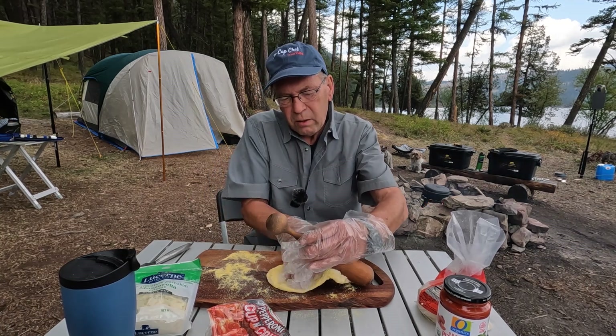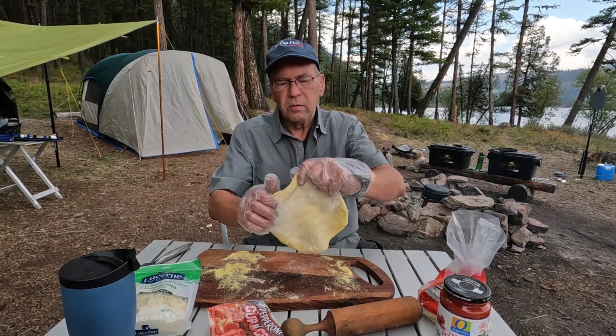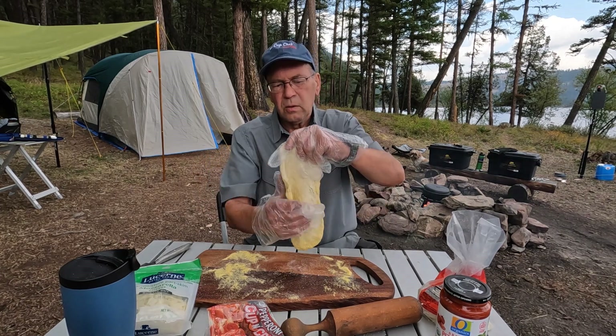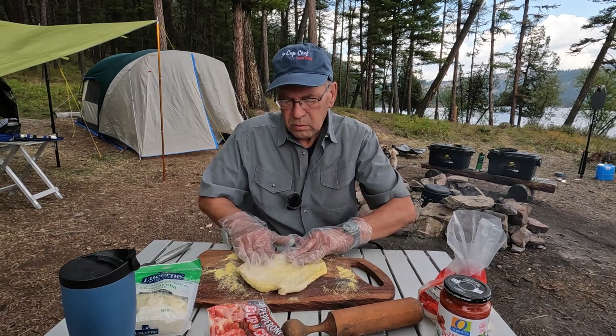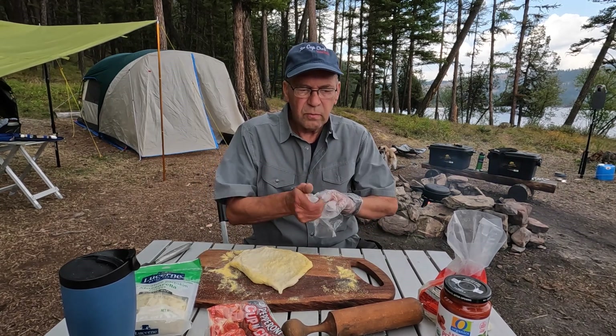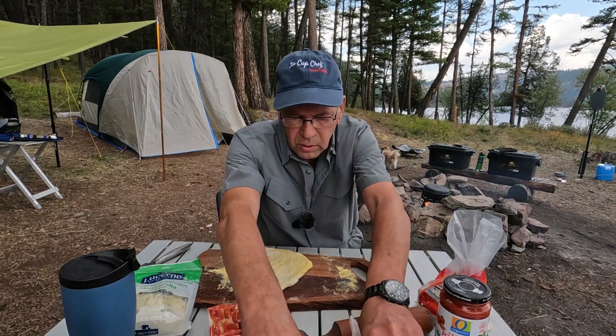Should have got the flour out. Way too thick over here. There we go, we'll just keep working it, just keep stretching this out. Forget the gloves, that's not working.